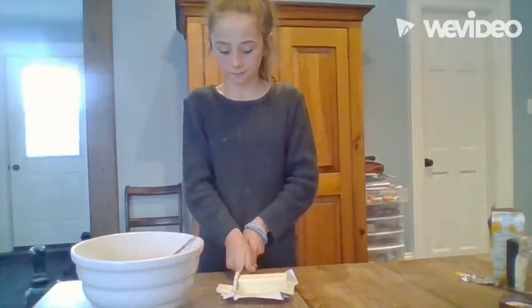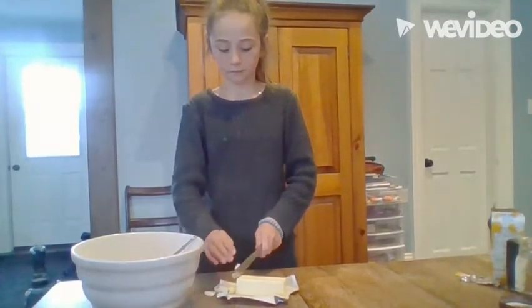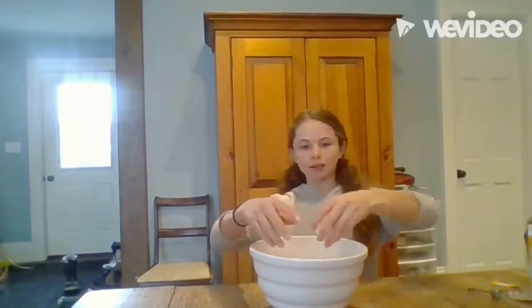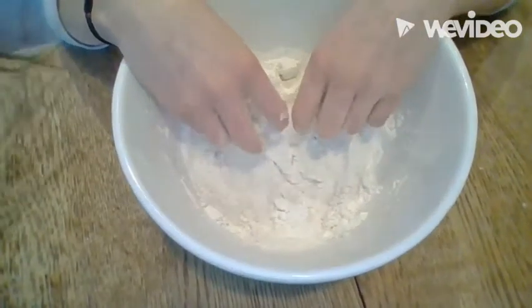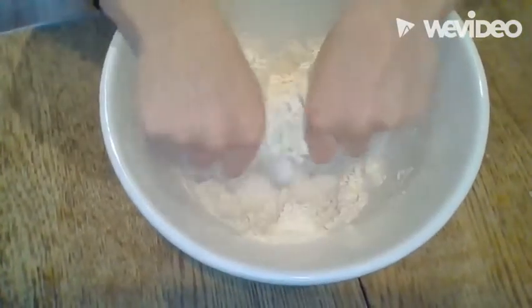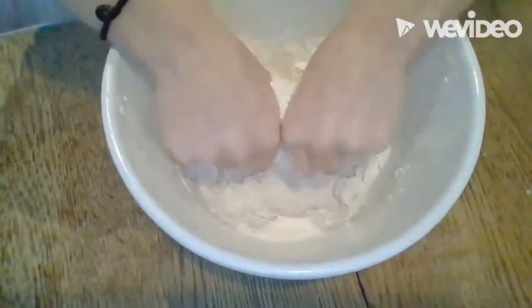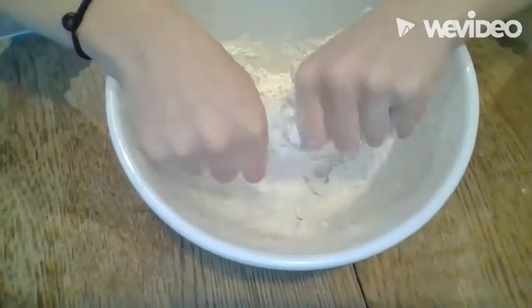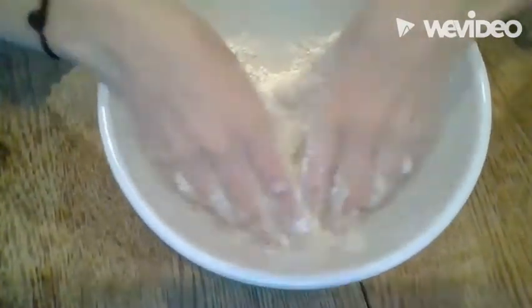Slice one stick of butter into many pieces to add into the bowl. Be sure to use unsalted butter in this recipe. Add half of the unsalted butter you just cut into the bowl and start kneading it into the flour mixture. Once this half is kneaded in well, add the second half — it should start looking like breadcrumbs.